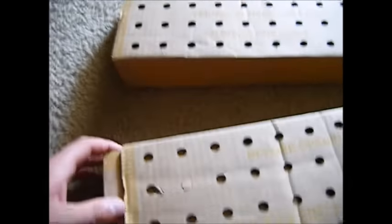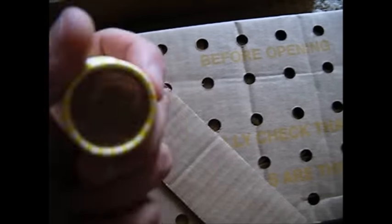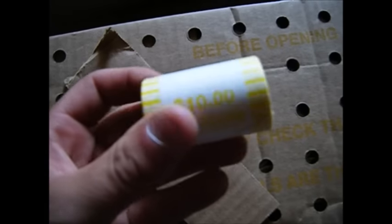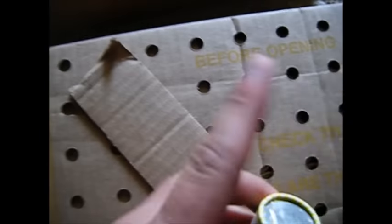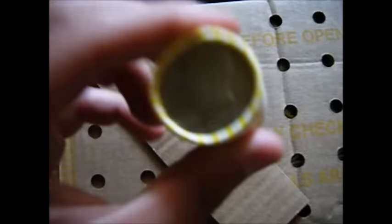One thing I've learned with coin roll hunting half dollars is that the yellow rolls tend to have more silver than the brown ones. I've only ever gotten brown and yellow roll wrappers, and anytime I've ever found silver it's been in the yellow ones. The brown ones — I've never once found silver in them; I've found a couple of proof half dollars, but never silver.